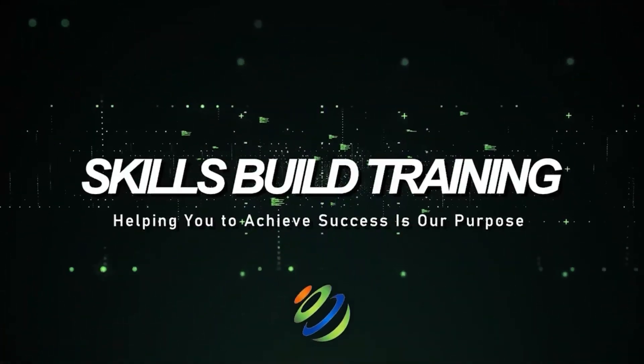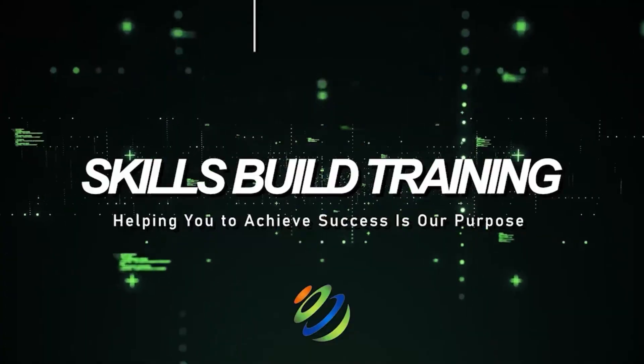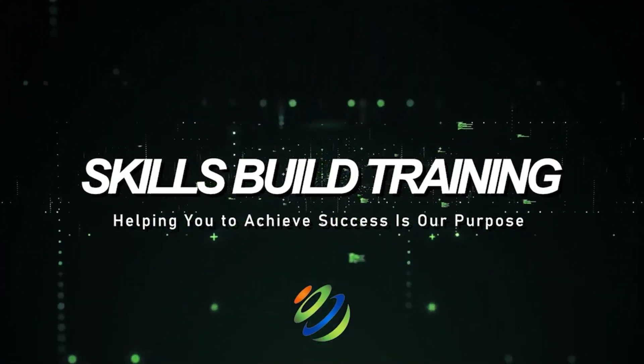Hi everyone! In this video I'm going to show you the 18 useful tools for hackers. My name is Jasmine and this channel is all about showing you how to become a highly paid cyber security, ethical hacking and cloud pro fast.